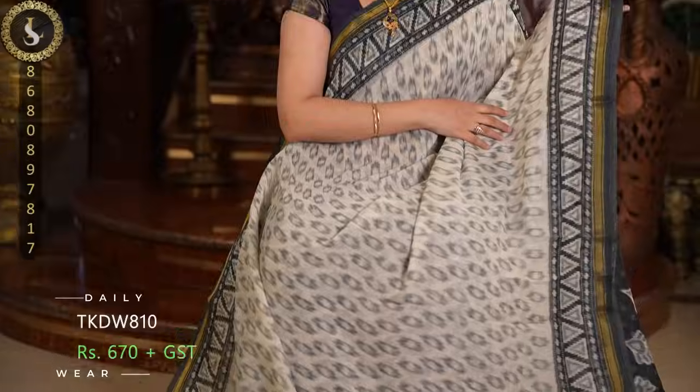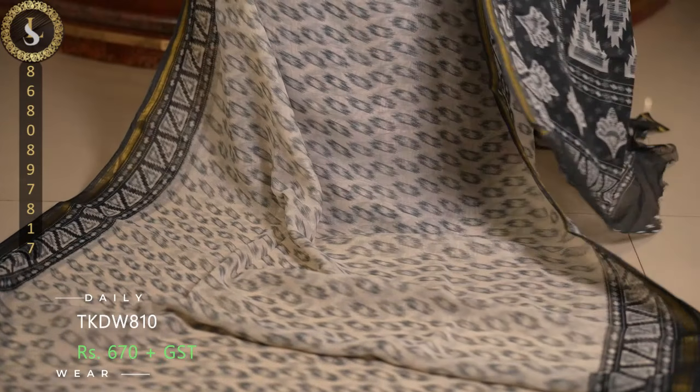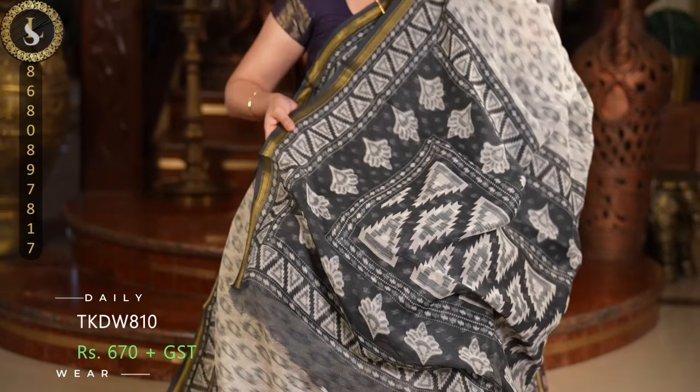Next one is in a lovely grey shade — half white base, grey prints, and dark grey borders. This is the pallu and the blouse.